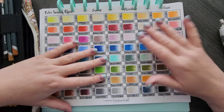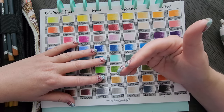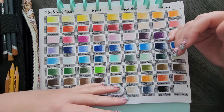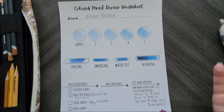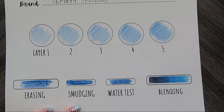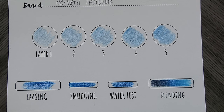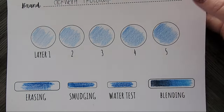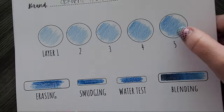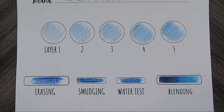They do well on toothy paper and very smooth cardstock — they do excellently on there — because they are so hard and so transparent that you can just keep layering and layering and you're not going to get the wax bloom you would traditionally get with another wax-based pencil. So let me show you an example. This is my Neenah 110-pound cardstock that I traditionally print a lot of my PDF pages on and swatch all my pencils on. Look how much tooth is still coming through after five layers — and I could keep going. That's a lot of tooth coming through the page.